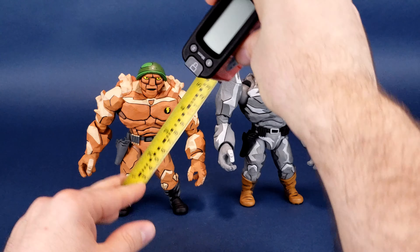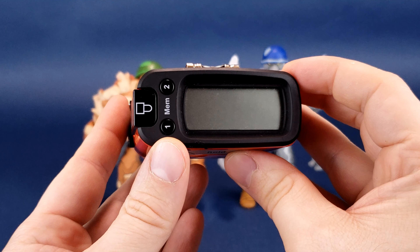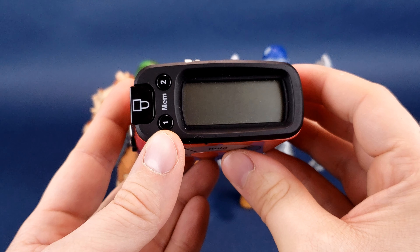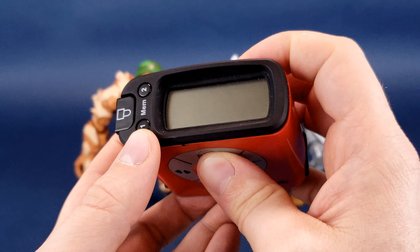Stopping the tape measure at the very top of his head, right on top of his helmet. You're looking at the figure standing 6.4 inches in height — switching that to centimeters, you're looking at the figure standing 16.2, so a little over 16 centimeters tall.